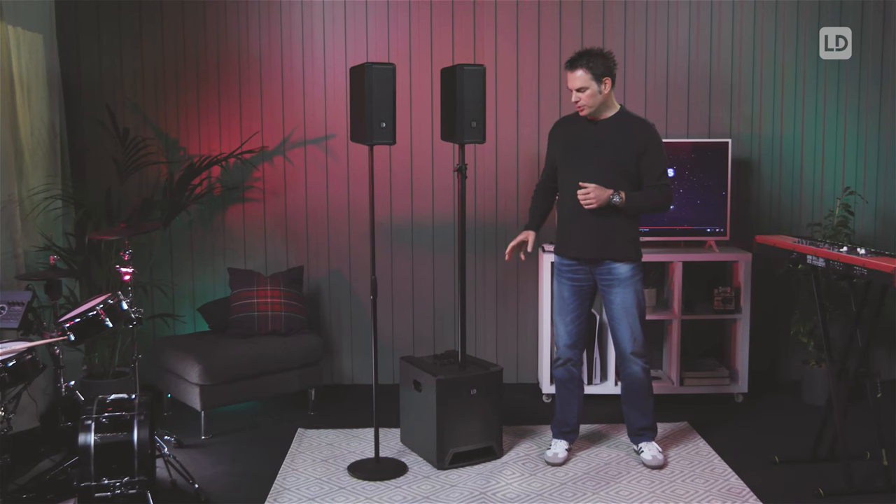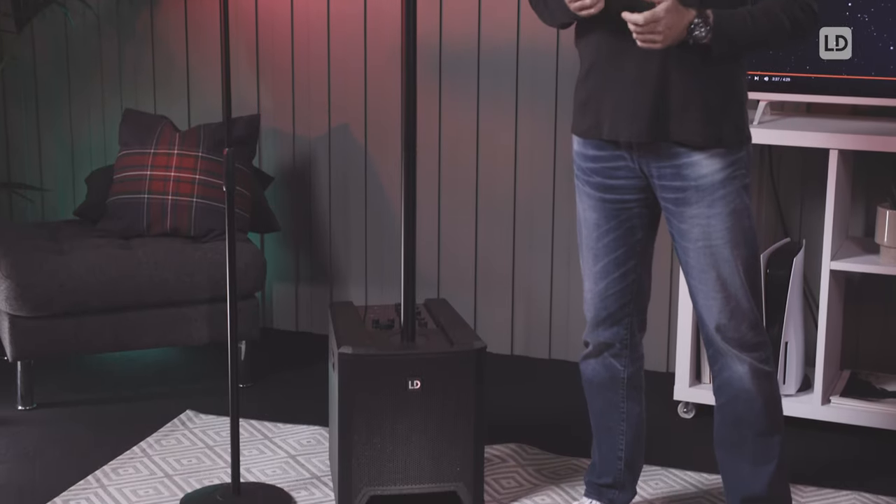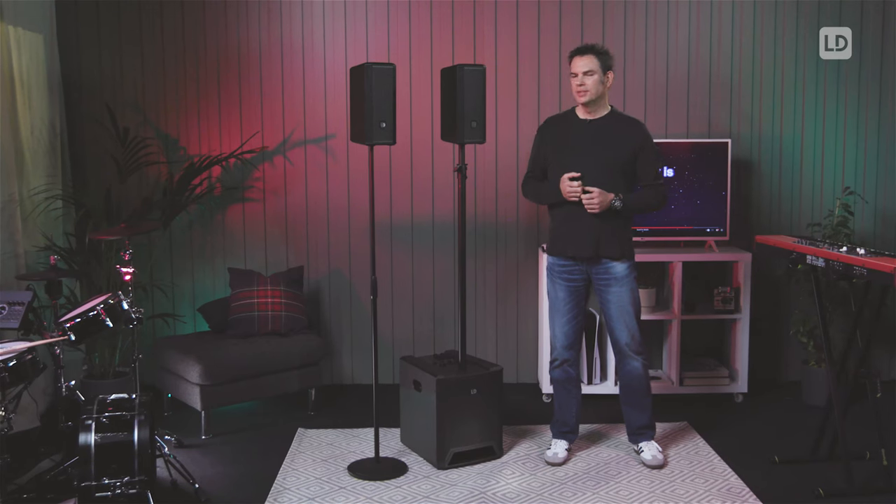The DAVE series has been our top seller ever since and now we completely redesigned the series and added cool new features like the polyurea coating to protect the system in a better way, the systems got lighter, we added an integrated mixer and we also redesigned the acoustic design and added a sophisticated hi-fi sound to the system.